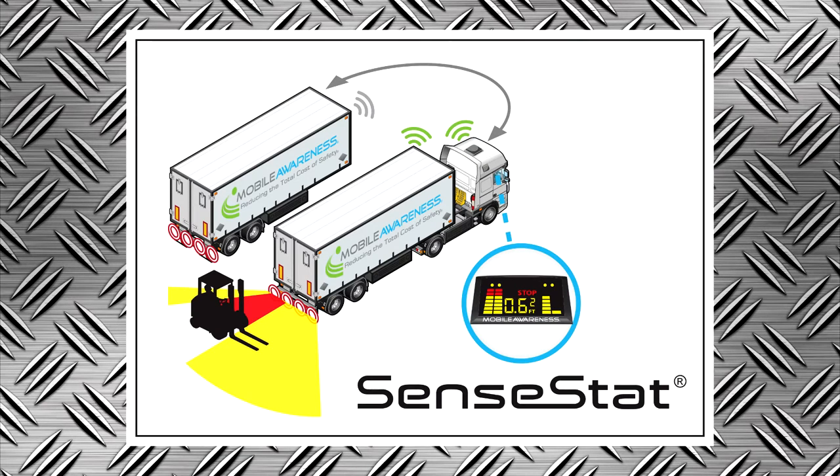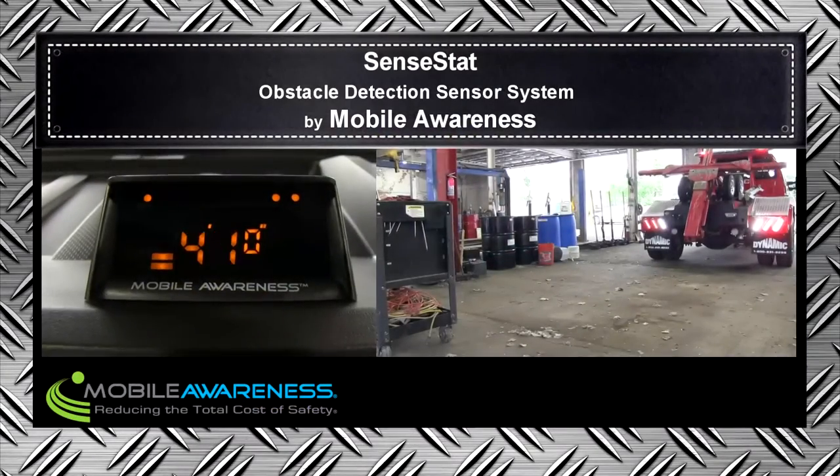All mobile awareness products come with a three-year warranty. Let's watch SentStat in action.